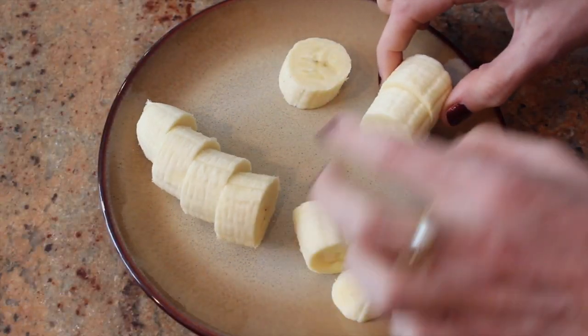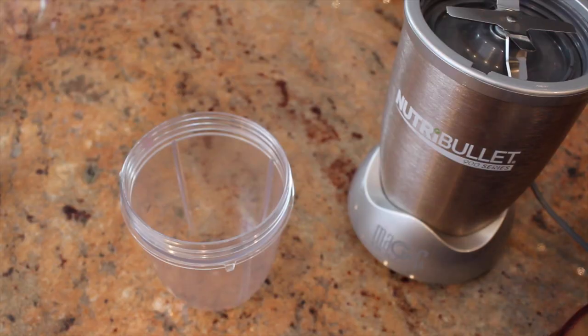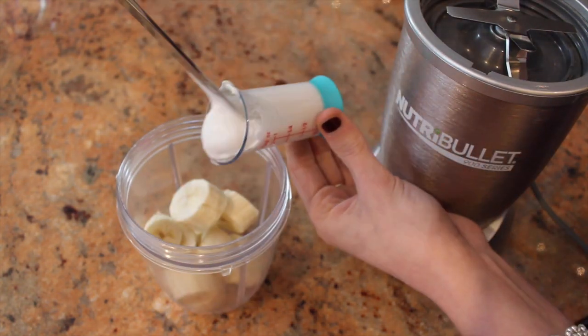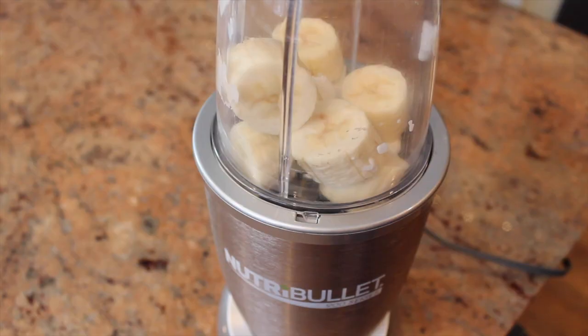Cut a banana into small pieces and then freeze for about 45 minutes. In a food processor or high powered blender, add the bananas, coconut milk, and a drop of vanilla. Depending on your blender, it may need to be pulsed and shaken up a few times before reaching your desired ice cream consistency.